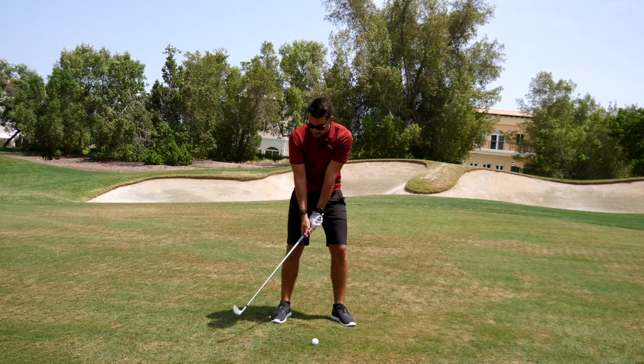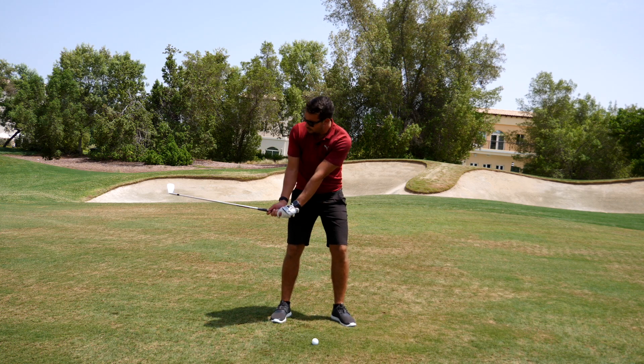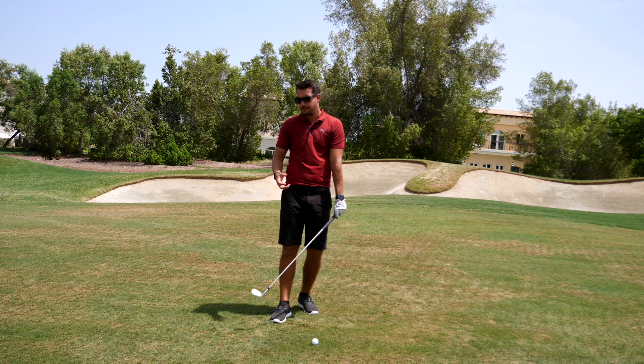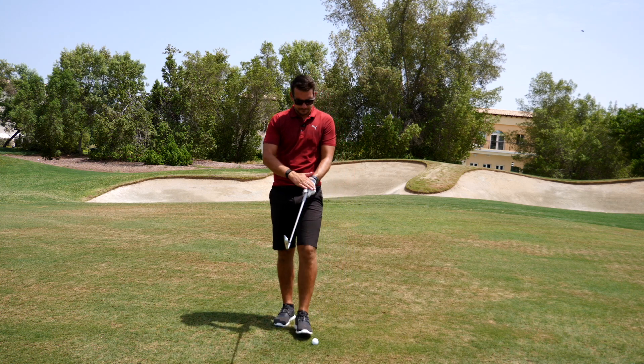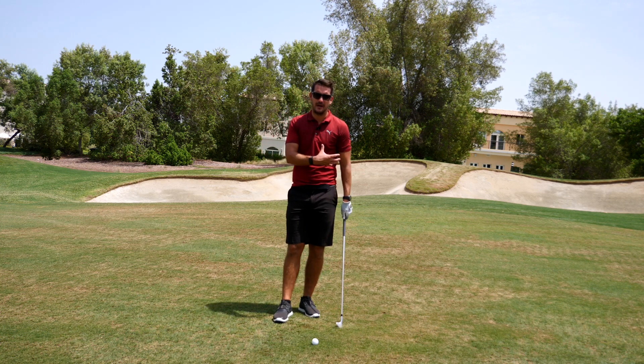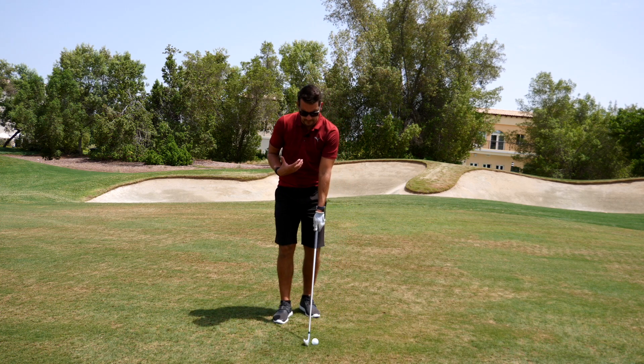So we've got to go straight to the root cause. And the root cause could have started at the takeaway — when the club face opened up on the way back. If the club face starts to open up on the way back, there are two things we've got to look at: how you're holding the club, how you're using your hands, and how you're using your shoulders as you start to come away from the ball.